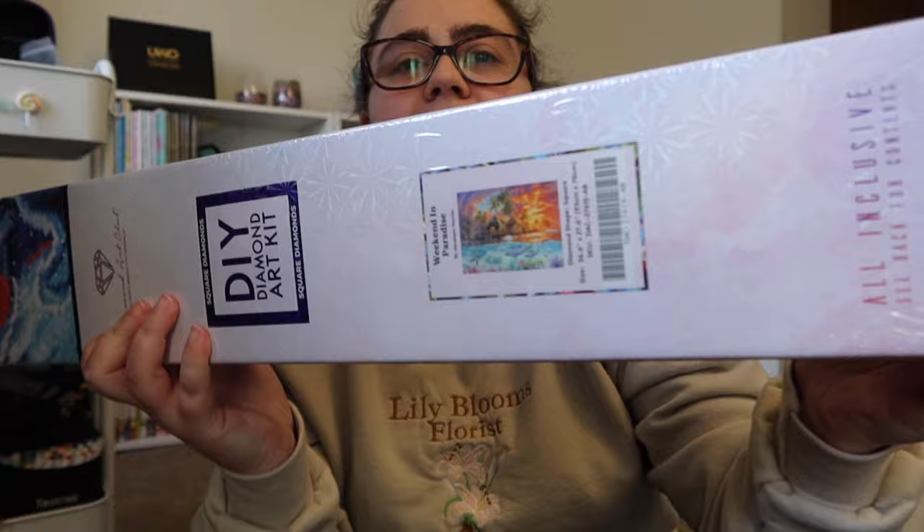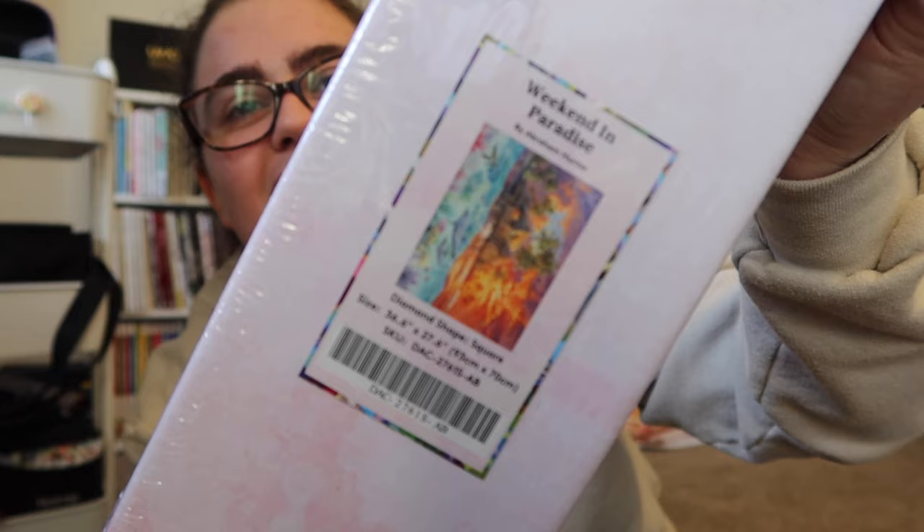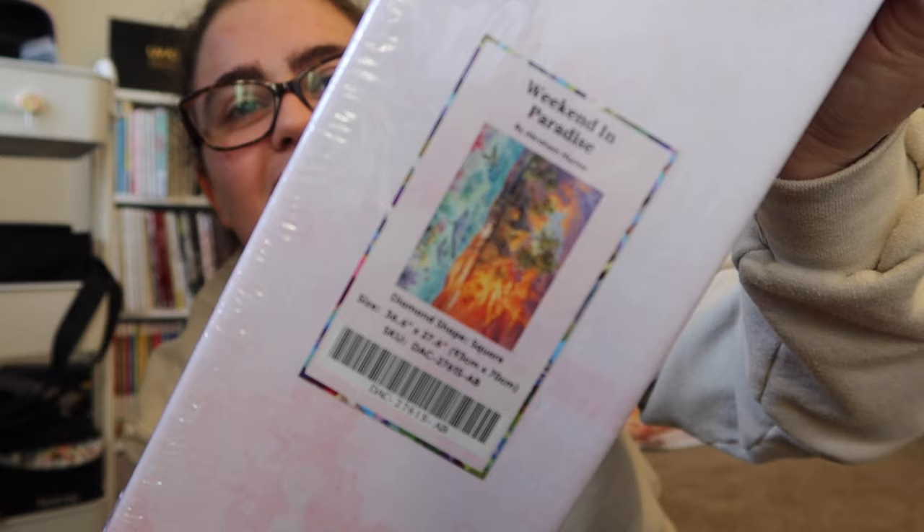I also got Weekend in Paradise by Abraham Hunter — this artwork is gorgeous. It's one of their older pieces, but it's been on my wish list for a while. It came back into stock and I figured it was perfect timing. I have many diamond paintings that look very similar to it, but I love the style so I went for it.